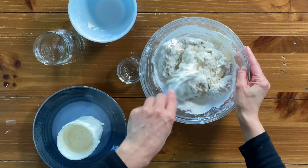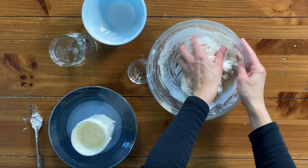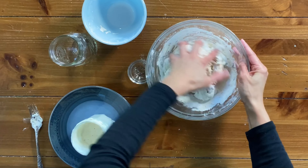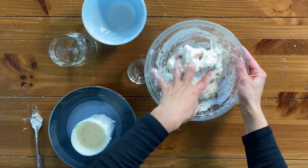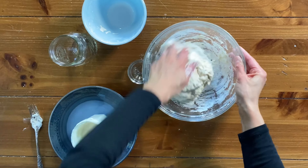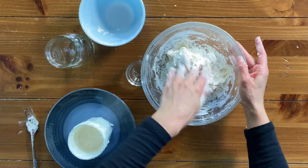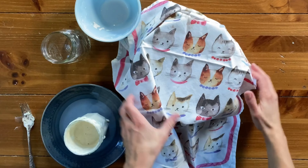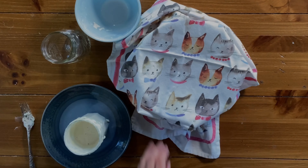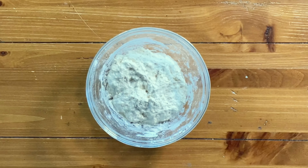Once the dough gets too stiff to turn around in the bowl, switch to your hands and mix until the flour is fully incorporated. Mixing the dough is really satisfying — it's sticky, rough, and shaggy, and it's just fun to get in there and play around with.